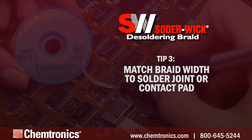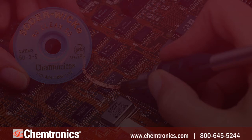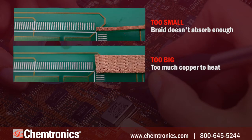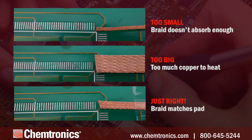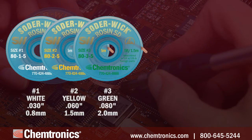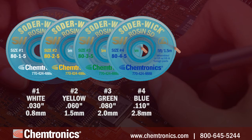Tip three: match braid width to the solder joint or contact pad. It's important to choose a desoldering braid that closely matches the size of the contact pad. Smaller widths won't remove enough solder, and larger widths take longer to heat up and may interfere with other components on the circuit board. Widths are designated by numbers one through six, or color codes, which are standard in the industry. Number one braid is the smallest, but most find numbers two, three, and four to be the most commonly used.